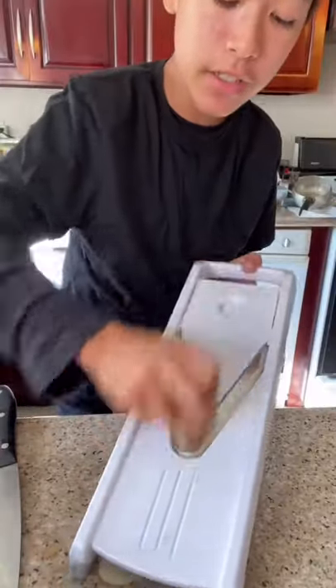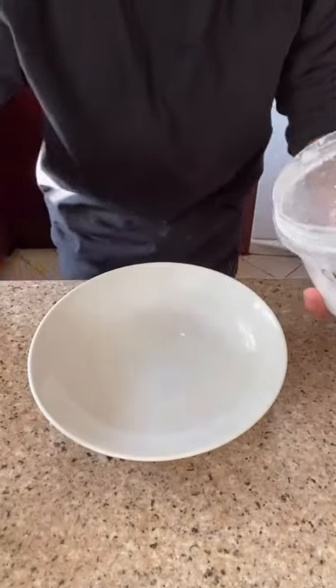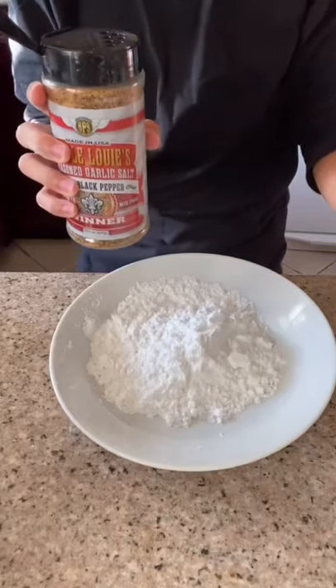Thinly slice some potatoes and run them through ice cold water until the water runs clear. In a separate bowl, add potato starch and some more seasoning salt.